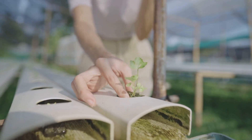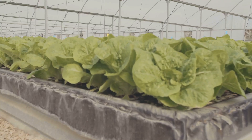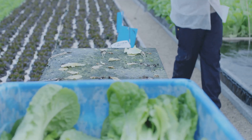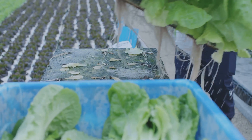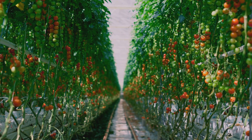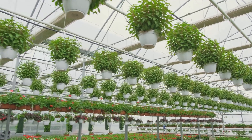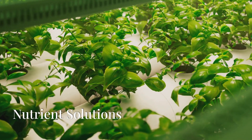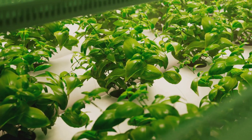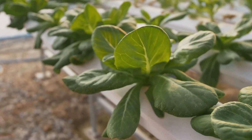Now for the fun part: choosing what to grow. For hydroponic beginners, I recommend starting with leafy greens like lettuce, spinach, or herbs — they're fast-growing, forgiving, and oh so satisfying to harvest. Once you feel more confident, you can branch out to tomatoes, peppers, or even strawberries. The sky's the limit — or should I say, the ceiling of your grow room!